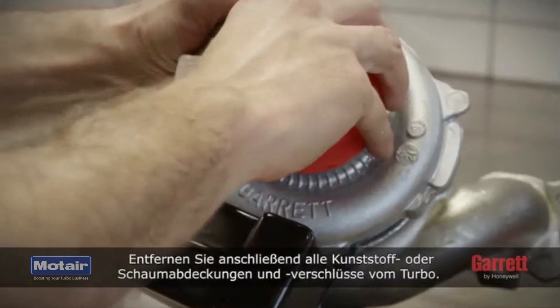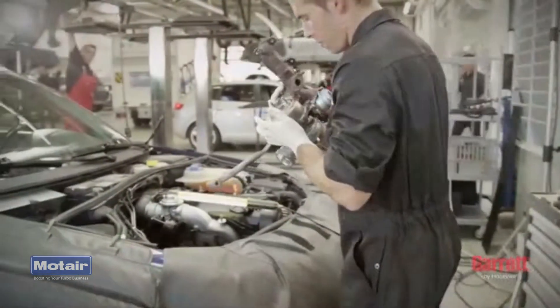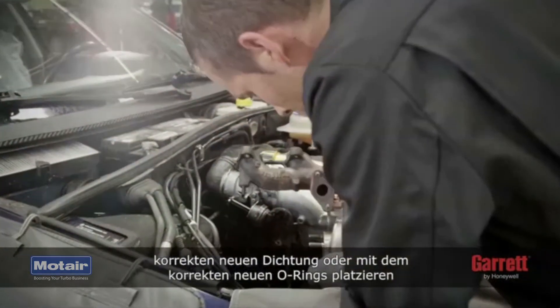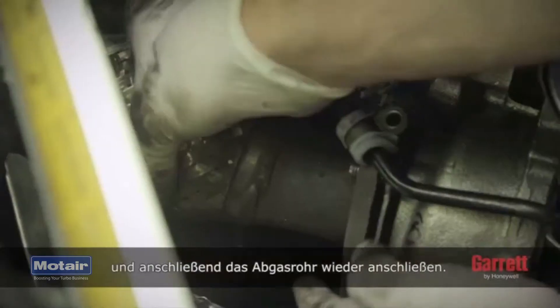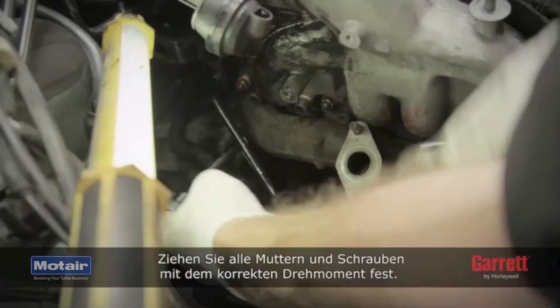Then remove all plastic or foam blanking plugs from the turbo. Now you can position the turbo under the manifold or the engine block using the correct new gasket or o-ring, and then reconnect the exhaust pipe. Tighten all nuts and bolts to the correct torque.